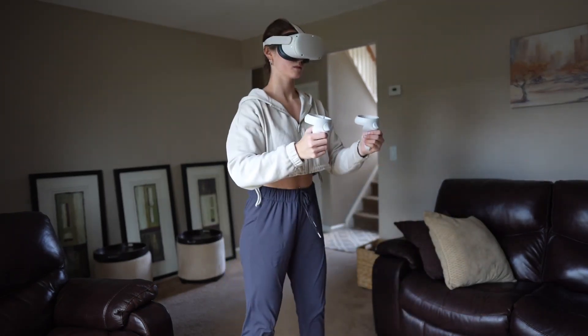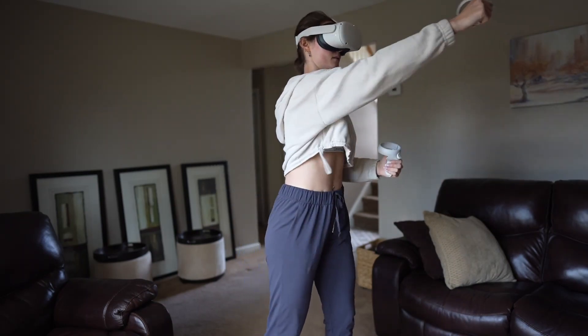Holofit can also be used without any equipment. If you've been wanting a fun way to work out, Holofit is the way to go. Start your 7-day free trial and cancel at any time.